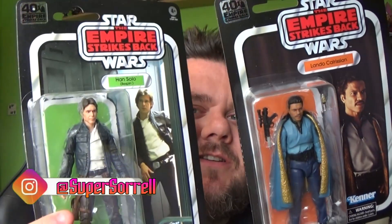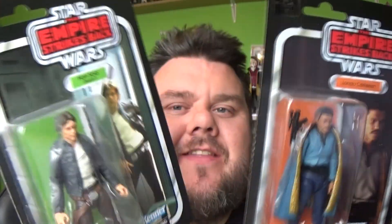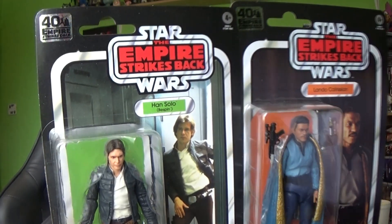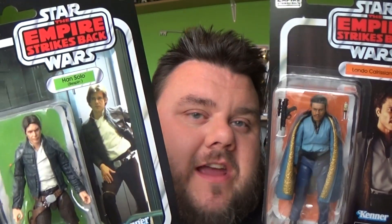Hey guys, it's me, Hope Superstarroll. Thank you very much for tuning in. It's Star Wars! These are the 14th anniversary Kenner vintage card back style Black Series figures. I got these both from Hasbro, so thank you very much to Hasbro for supplying these for review purposes. I really appreciate it.